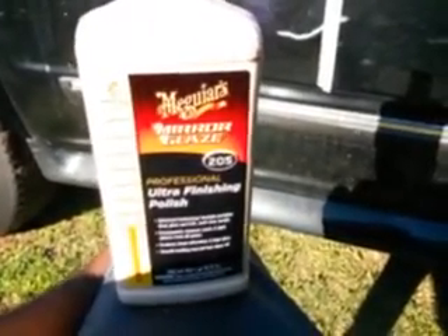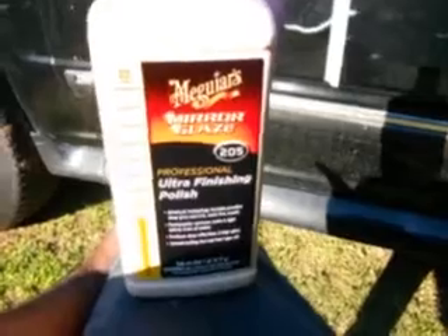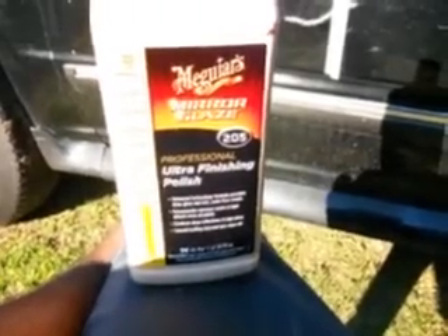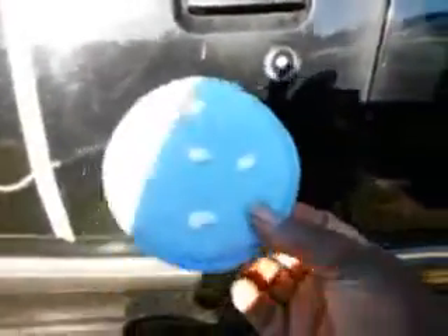I know it probably works a little bit better with the DA, but for those who don't have one, that's why I like to do a lot of my stuff by hand. Not everybody has a $67 to $150 dual action polisher laying around. Some people want to see how it's done without one.